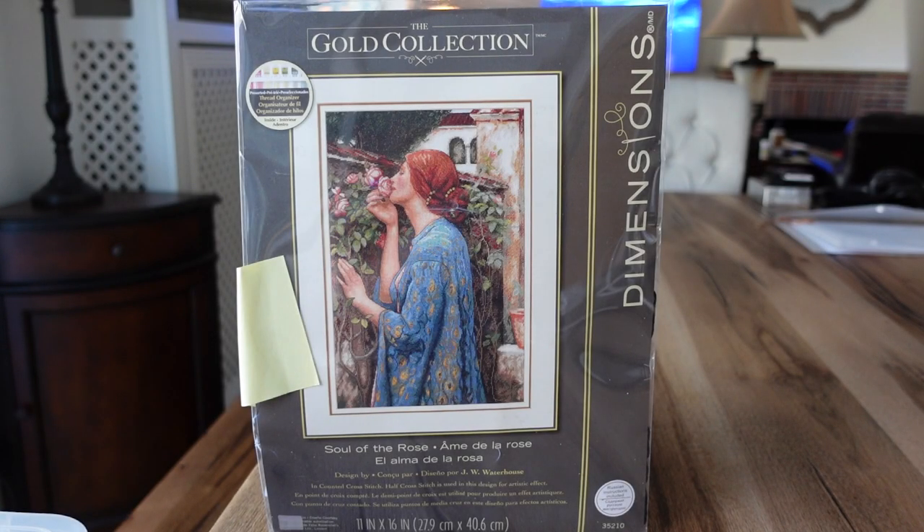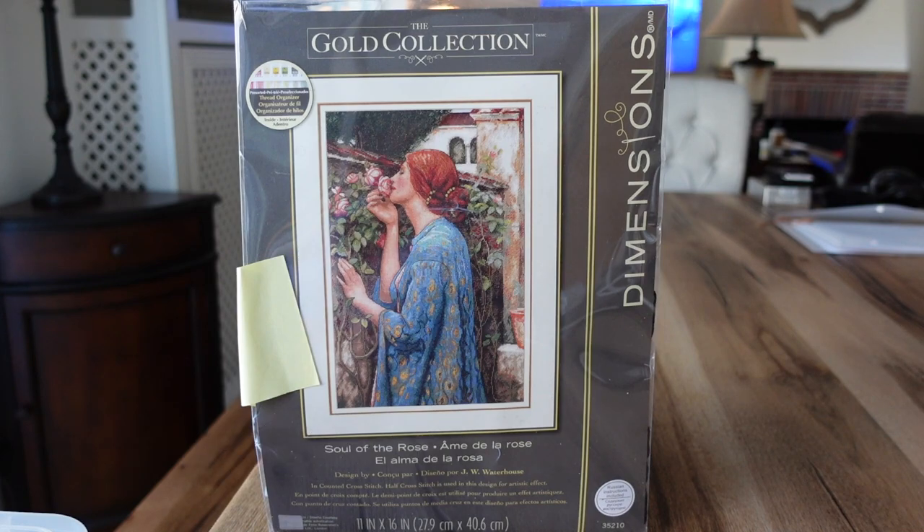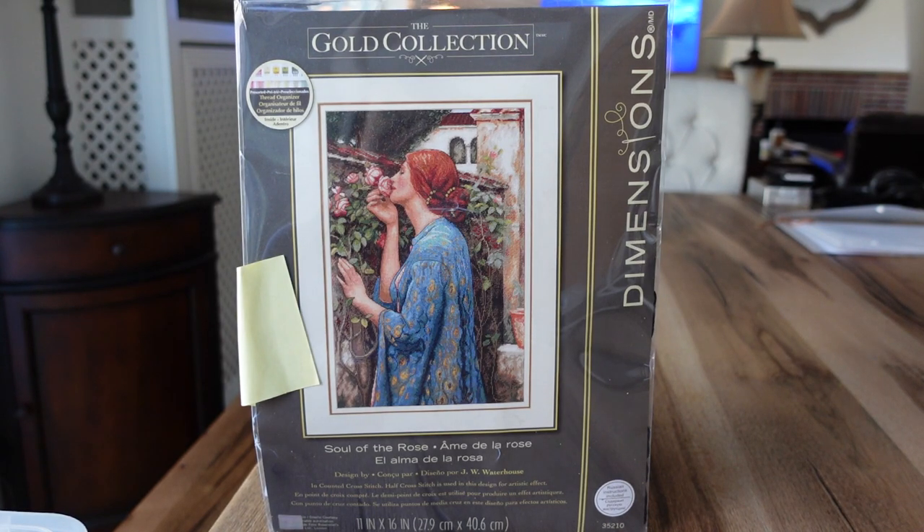Hi everyone, welcome back. My name is Rika and this is House of Stitch and Stash. Today's video is going to be a little bit different — you're not going to be able to see my actual face, because today is Sunday, November 15th, and I thought I would share with you guys the small collection I have of Dimensions Gold collections.